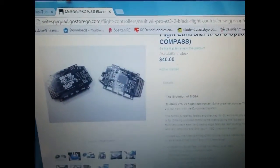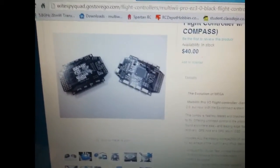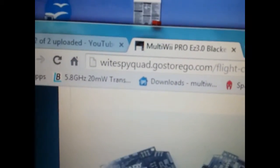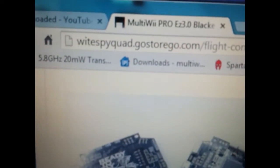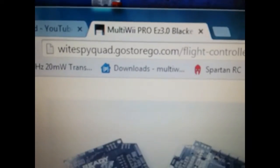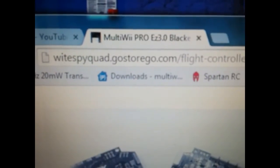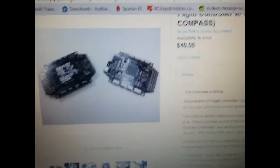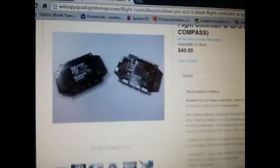First off, if you don't want to do your own setup, he can do it for you. If you go to WhitespyQuaz.com — write that down, give yourself a moment — he will set it up for you. All you got to do is go to his page, scroll down, and he will set this up for you.